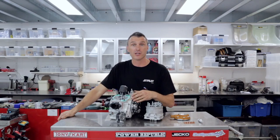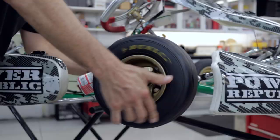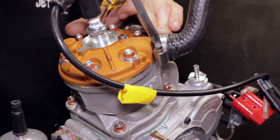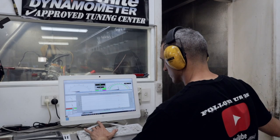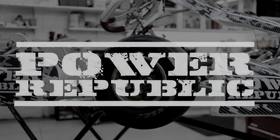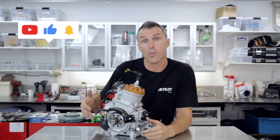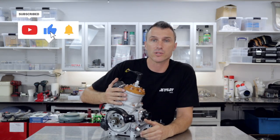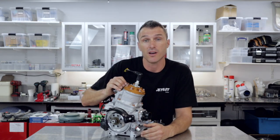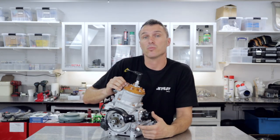Now that we've had a good look inside the engine, it's time to screw it all back together and put it on the Powerpublic engine dyno. Hey guys, welcome back to the Powerpublic YouTube channel. Today's video we're going to be running you through the Vortex Rock GP125 racing engine. It's brand new to us here in Australia for this season, and we're going to get to know the engine a little bit better today here with you guys.